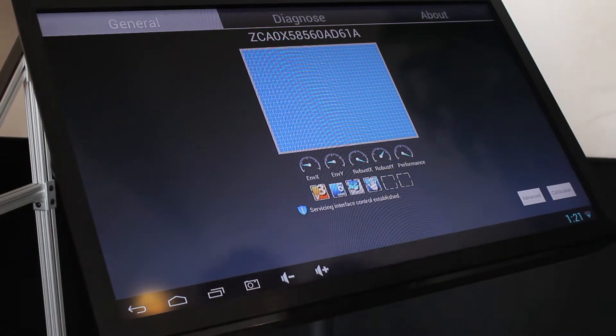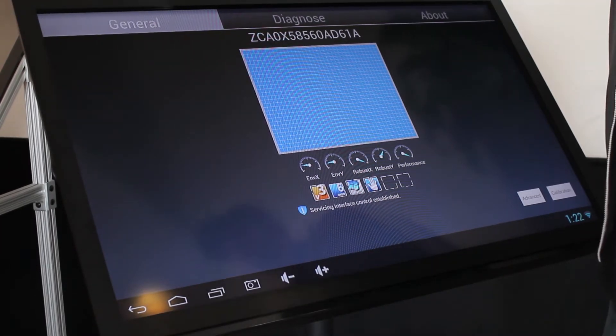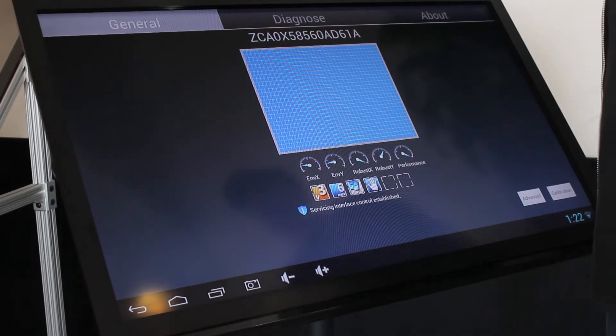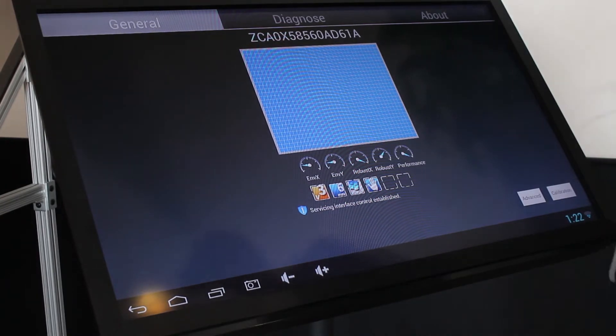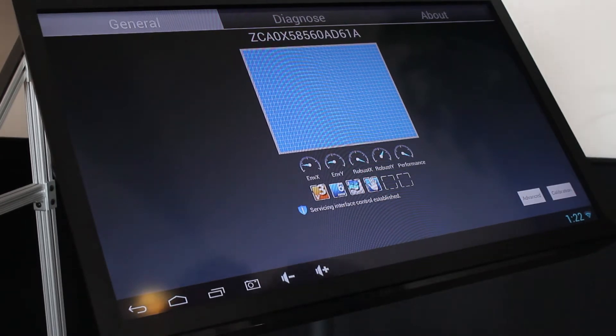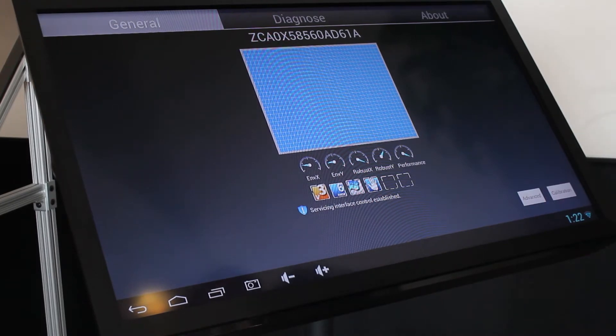Hey guys, this is Sam and Aaron with TouchMeet. We haven't done a video in a while and we wanted to share something that we think is pretty exciting. It is the new Android driver for the Zintec IR frame. The driver's in beta and we've had the privilege and pleasure to be able to test it for them, and we just wanted to show you what's on the horizon.